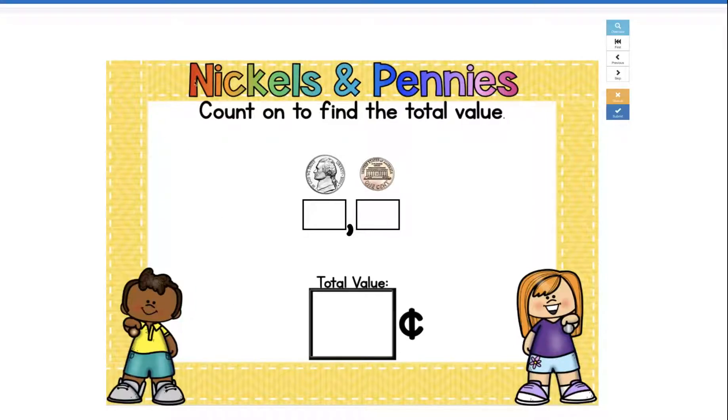In this deck we will be adding nickels and pennies. You're going to count on to find the total value. See this box right underneath the coin? That's where you're going to keep counting on, and that's going to help you find your counting errors if you make any.